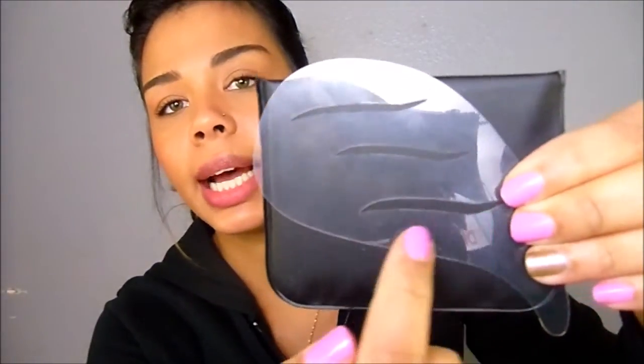Today I'm going to be talking about airliner stencils and how I utilize them in my everyday airbrush routine. If you purchased airliner stencils from airbrush makeup dot com like I did, you would know that it comes in a set of two stencils: one that gives you the full lined eye along with the cat eye end, and another that is just the cat eye end.